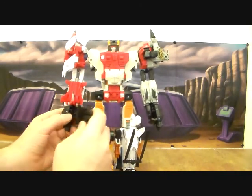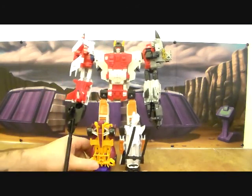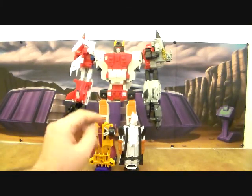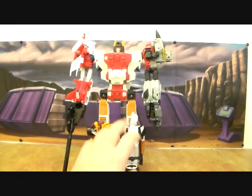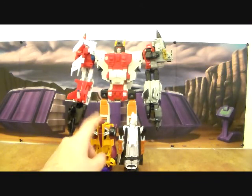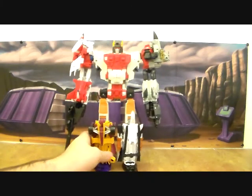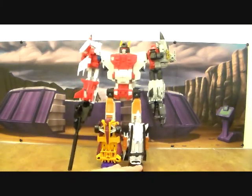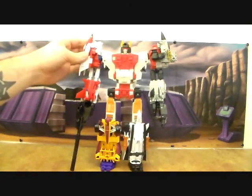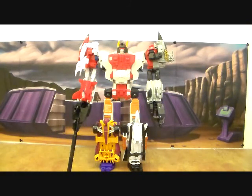I actually prefer this way now. As far as I'm concerned, this is an incomplete combiner - Alpha Bravo should be replaced right away. As soon as the second set of deluxes come out, I'll replace him and put him in Menasor, then replace Alpha Bravo as soon as Slingshot comes out. That's my goal. He stands on my shelf behind a bunch of other Transformers, so it kind of hides the bottom half - it works well for me.